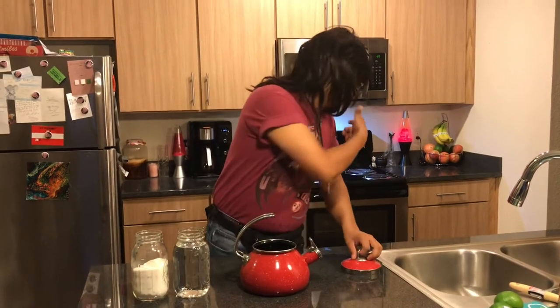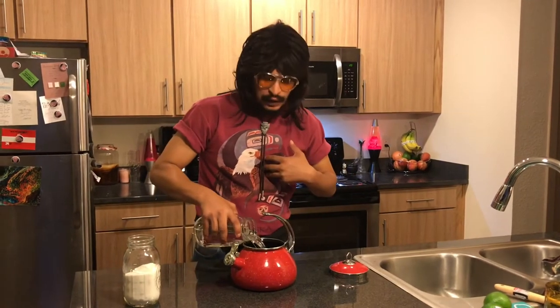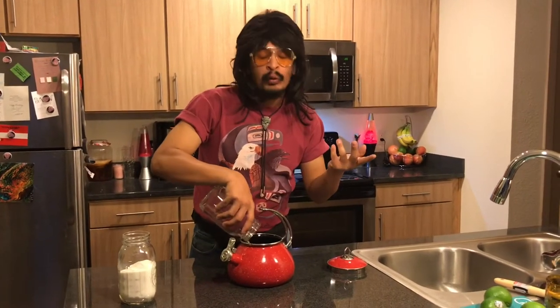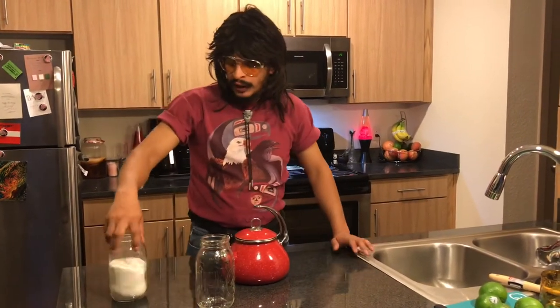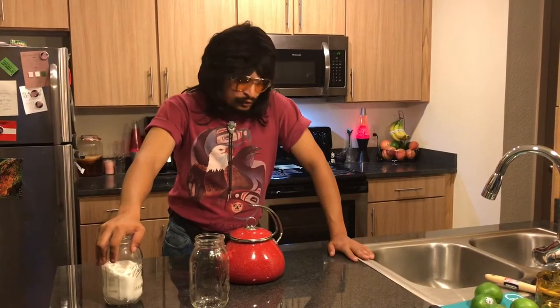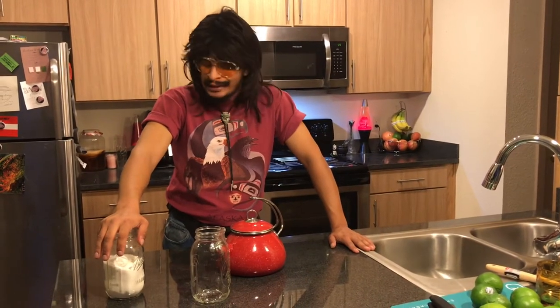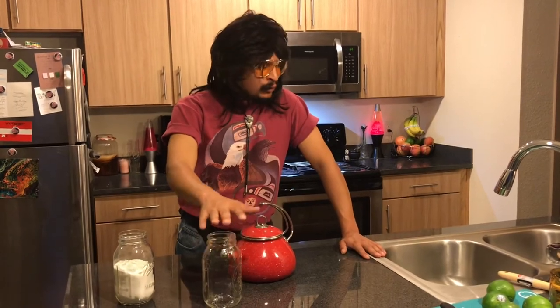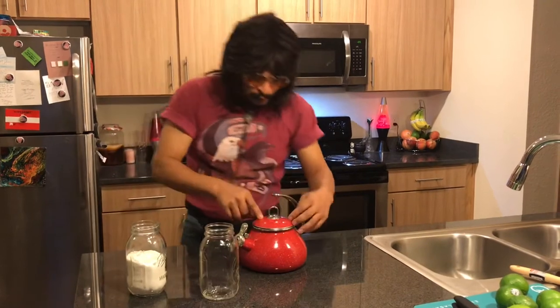Now, while your cast iron skillet is seasoning in the oven at 375 for an hour, coated in vegetable oil, you're going to want to fill your teapot. You can use a regular pot, but you're going to want to bring your water to boiling temperature. Once it's boiling, mix in two cups of sugar. This is Terrible Terrell's way — there's no right way, there's no wrong way, but this is my way. Four cups of water, two cups of sugar — a little tart, and you can always season to taste.